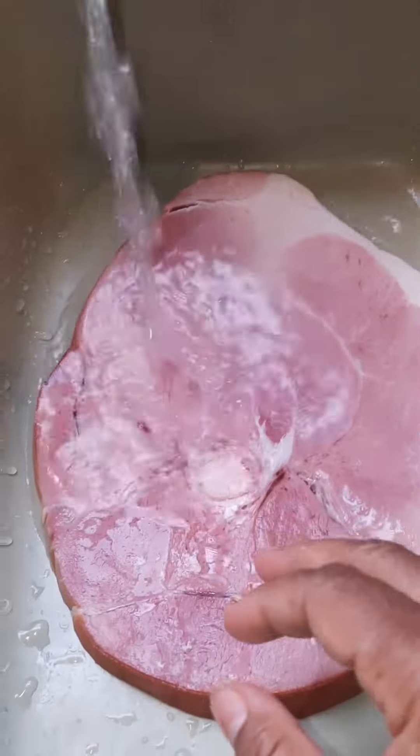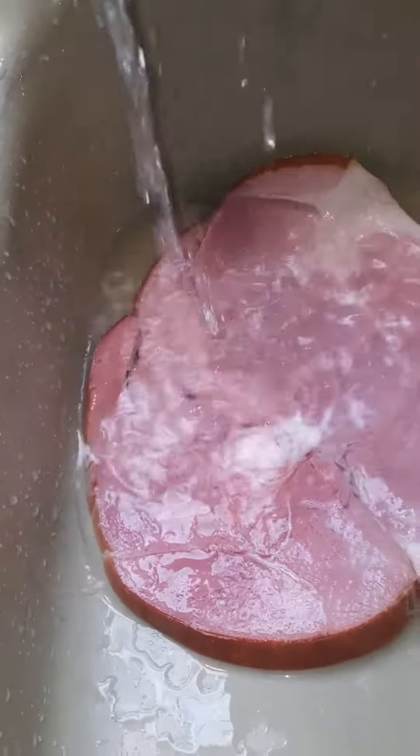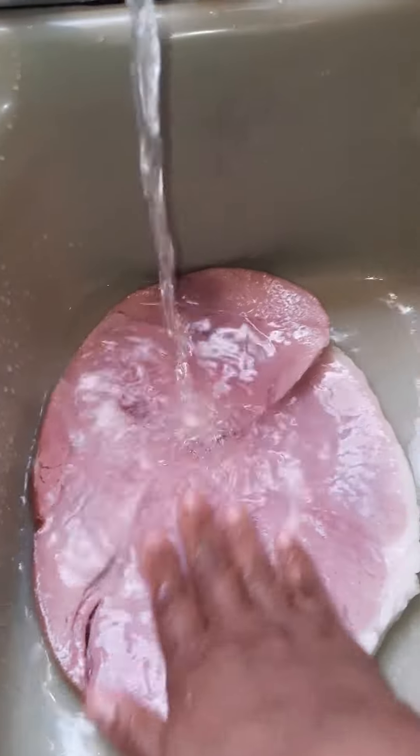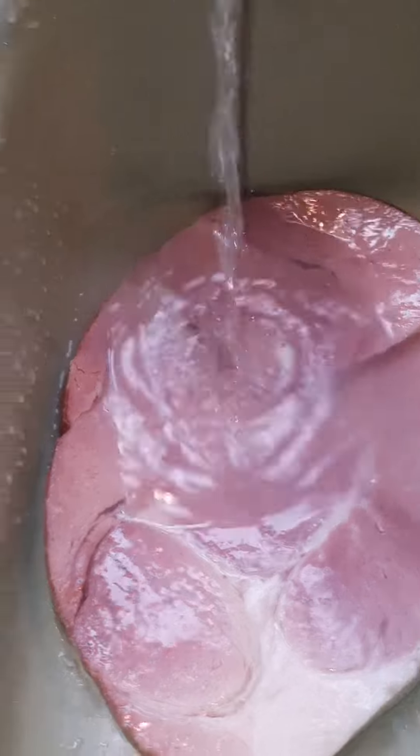This is how to properly wash any meat. Turn the water on. Do not add any soap to your meat. Turn the water on warm, preferably if you have warm water. If not, cold water would do.